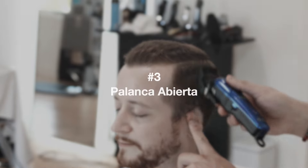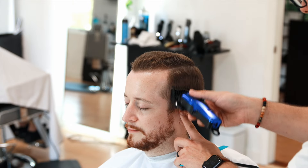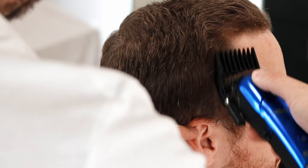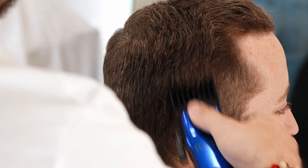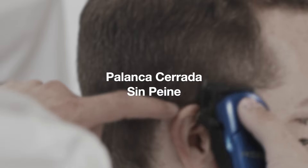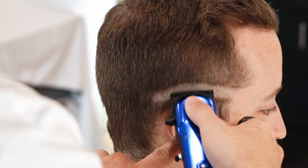Now going to number 3 with open lever, we're going to connect with the section we created at the beginning — that guide helps us know how high to go with the number 3 open lever. The same goes for open lever and closed lever; if you don't understand what I'm talking about, I have content explaining that here on the YouTube channel and also in the academy in more depth.